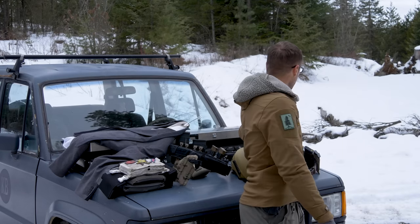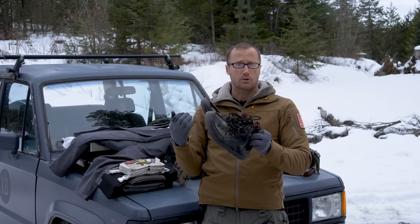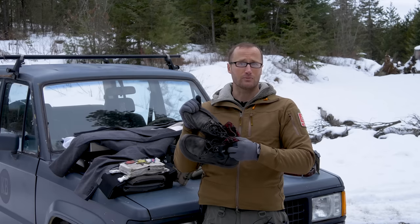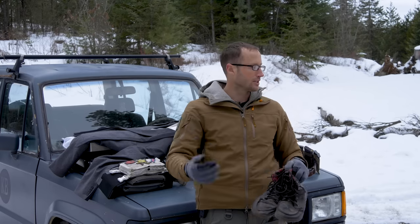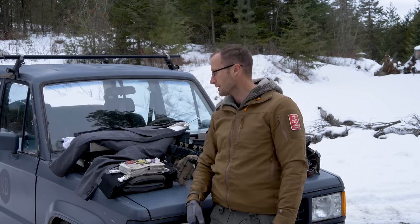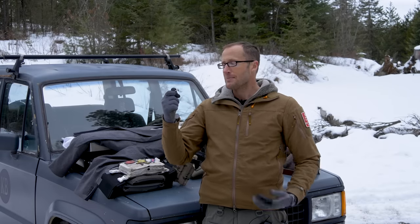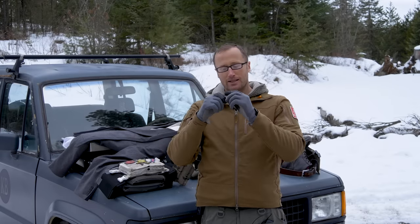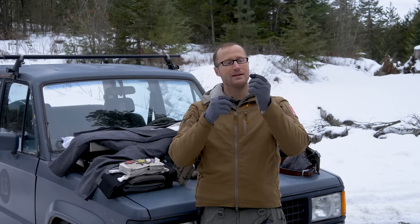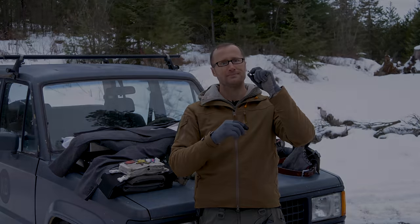For shoes I ended up wearing these black Lems Boulder Boots, the all-leather ones. As someone pointed out, yes I did have a brown leather belt with black shoes — thank you, fashion police. One of the cooler things I had were my cufflinks made by Sparrow Lock Picks. The piece in the back flips to keep your cuffs in place, and you can flip it back straight to reveal a handcuff key — pretty cool.